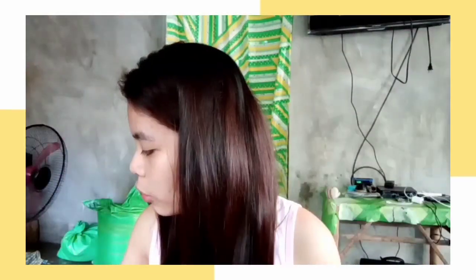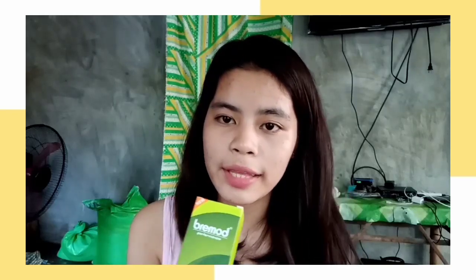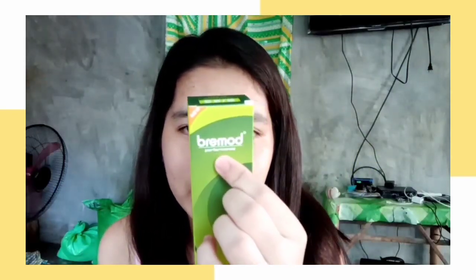So ang mga kailangan po natin guys is itong Primond — Primond po yung tatak na hair color na napini po guys. And ang color niya po is very light golden intense blonde. Ito po. Ayan siya guys, tapos sa cover niya po guys, makikita niya po yung pangalan niya na Primond.